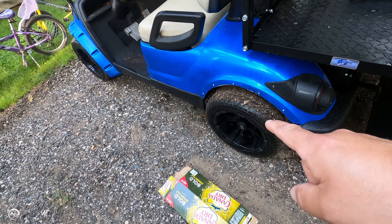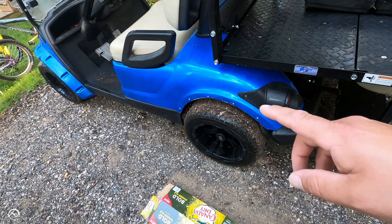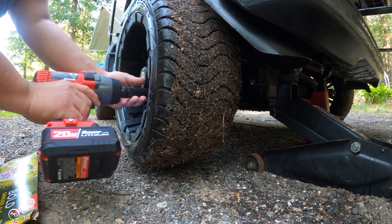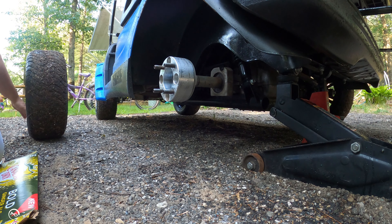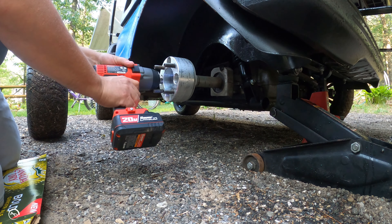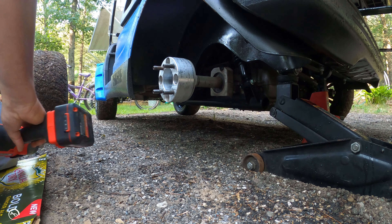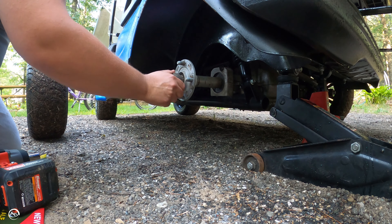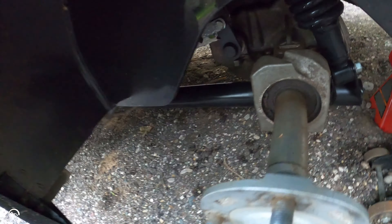First thing we're going to do is check the back end up here and then take the wheel off. Remove the dust cover here. I need to get the snap ring out, so I've got to grab some pliers.